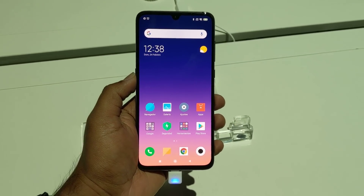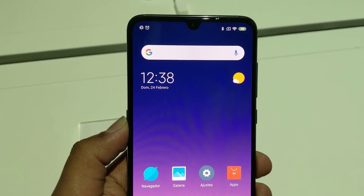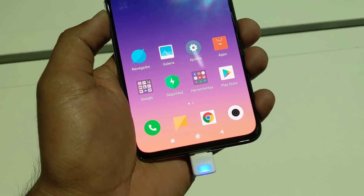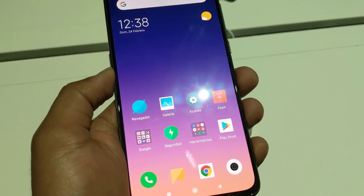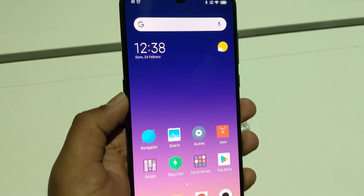You can also see there is a small water-drop notch which houses a 20-megapixel camera. The display is 6.39 inches with Full HD+ resolution and a Super AMOLED panel, which is really impressive. The AMOLED panel looks really nice — the clarity, viewing angles, and overall display quality are great.